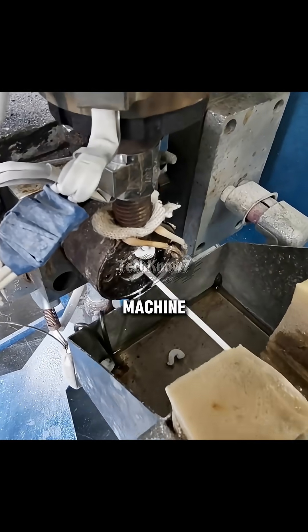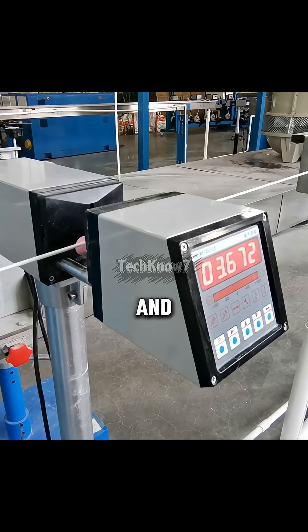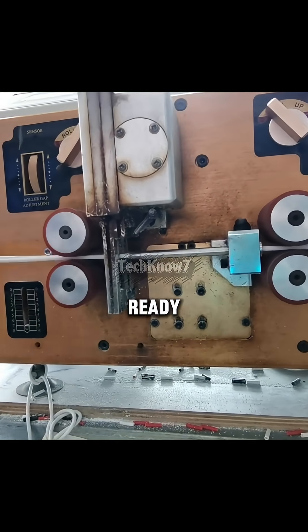Next, an extrusion machine coats the wires in a protective sheath. They pass through a cooling system, and sensors automatically check the diameter and thickness for precision. Once the cable cools, it's cut to size and stripped, ready for connection.